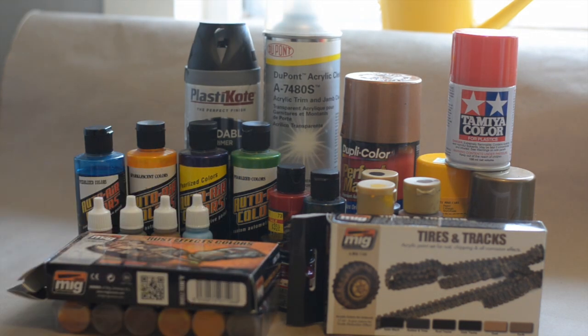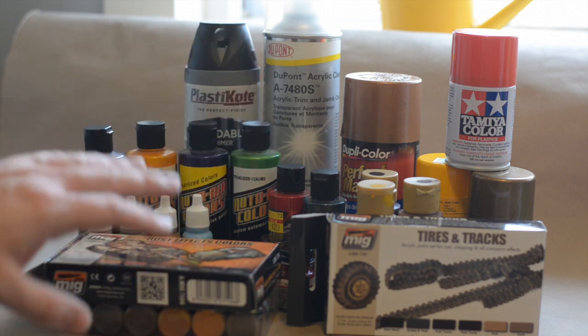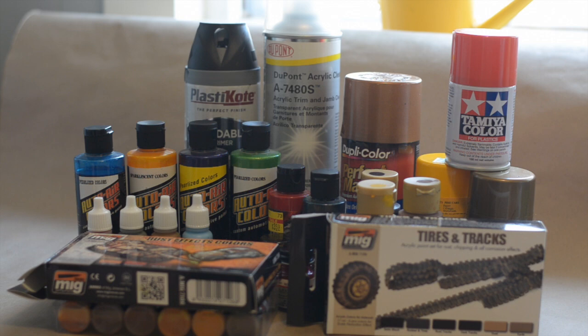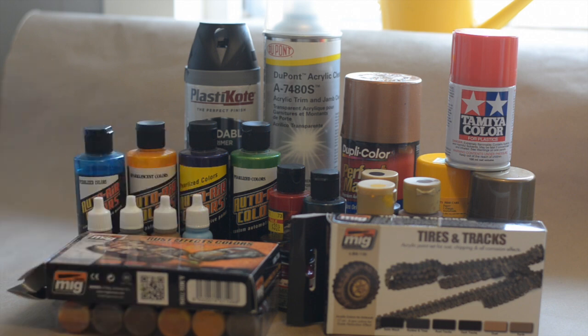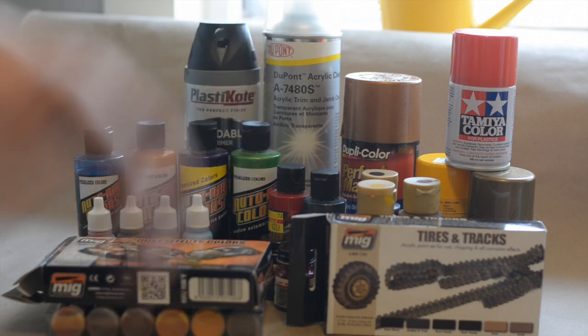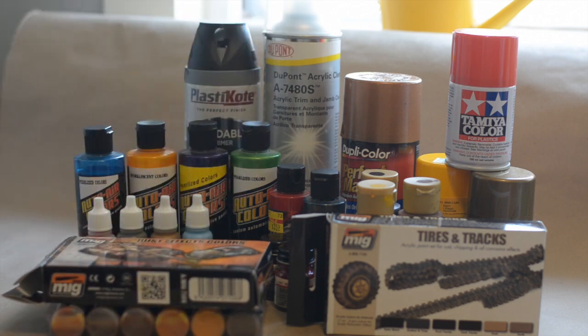Hopefully this will help some of you guys who are wanting to try out some different paints or have heard about some of these but haven't heard somebody speak to them. When I was looking for paints I was nervous and wondered if they'd be worth the money. With these paints here you can't go wrong. I know there are other paints other people will swear by, and those are perfect as well - this is just what I've used. Keep building these awesome models, try out some new paints, don't be afraid to try things, and eat sleep styrene!